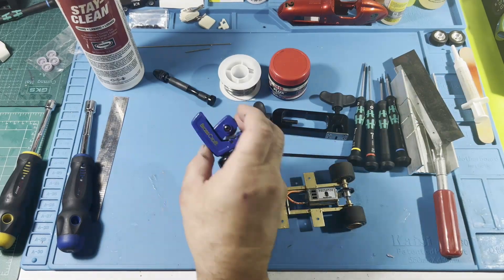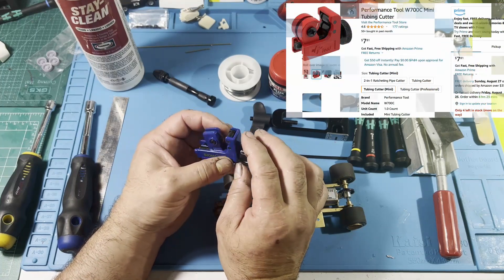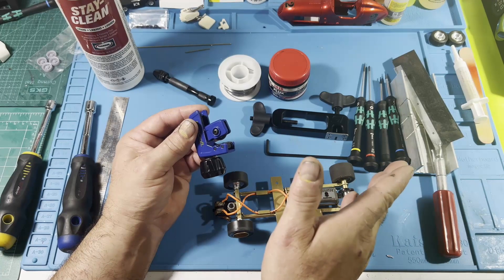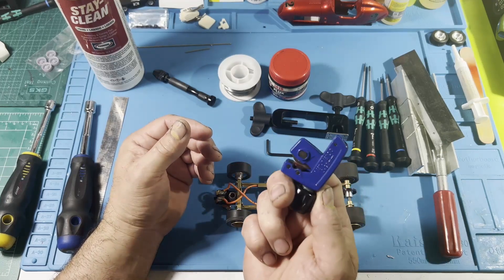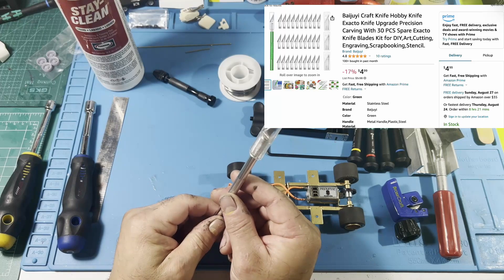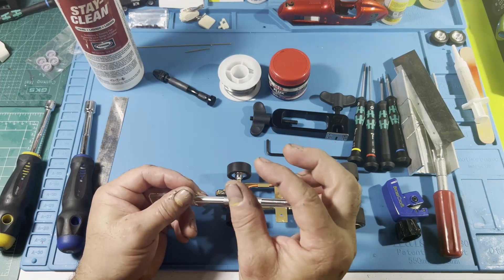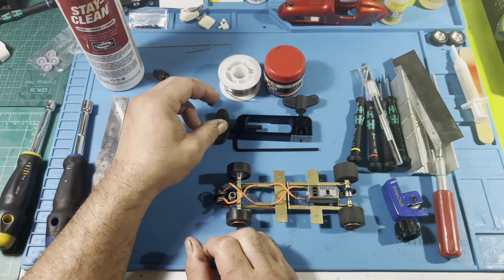Next is the tubing cutter — fairly cheap from Amazon. This is for cutting your axle tubing. You put the 8130 tubing in, roll it, and then clean the edges out with an exacto blade. This is really helpful instead of using the miter saw, where it's hard to get a nice cut when holding the tubing. This is a must-have tool for cutting tubing. The exacto blade is also really important — make sure you get extra blades. Use it to clean the tube after cutting and trim it down nicely, scraping off any burrs.